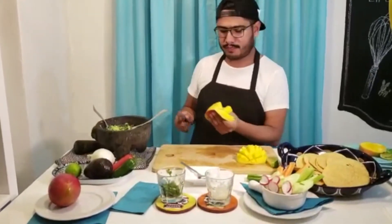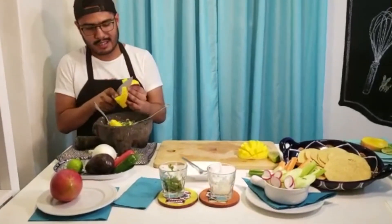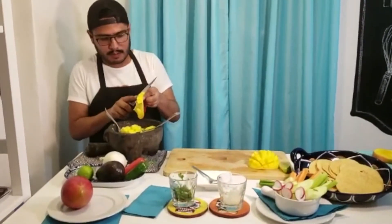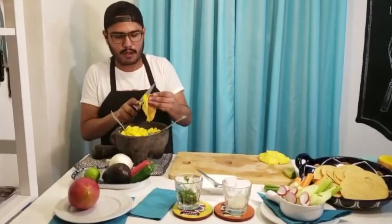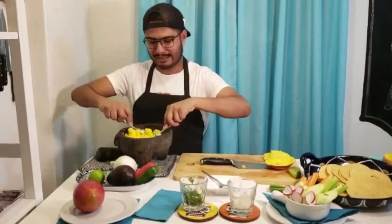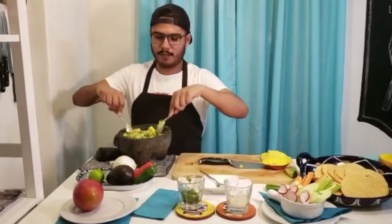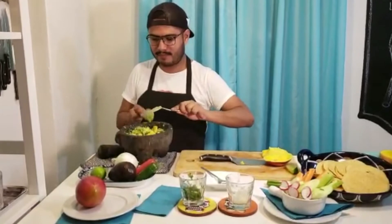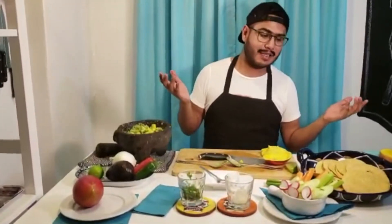The chunky texture is already there, so I start adding the mango. Just take the knife and be very careful. I really hope you like it. Unfortunately you are behind the screen so you cannot taste it, but I will!